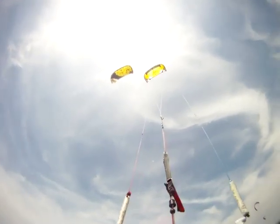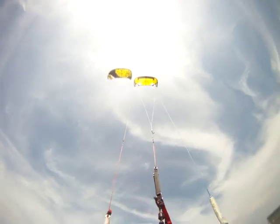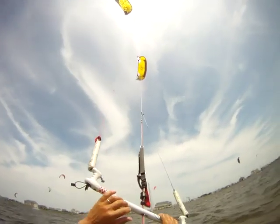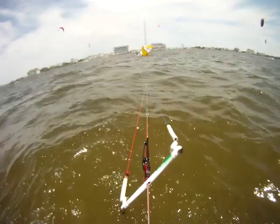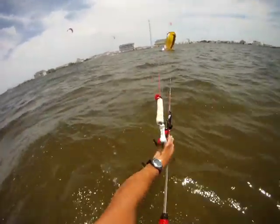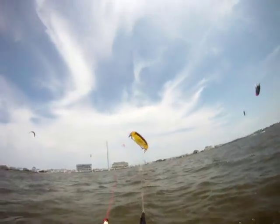I'm going to show you how to relaunch the Renegade and the Screamer. We're going to start with the Screamer, which is on your right. We're going to crash it pretty hard. See the bar — everything is out, I'm not touching it. You don't need to do anything, it's ready to go. Grab the left side, pull it, and your kite is ready.